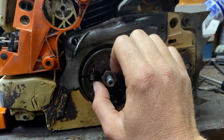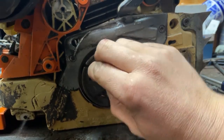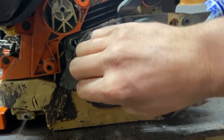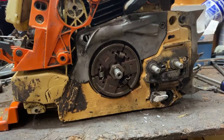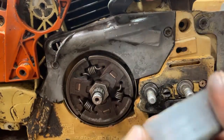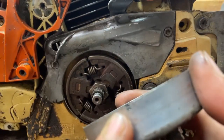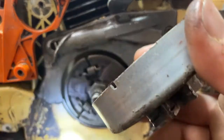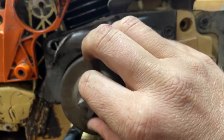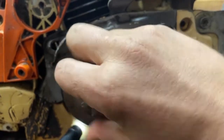I'm actually going to pull the pull rope out so we have something to hold against. Just going to turn the clutch on there. I need to align my little notch right down here. We're gonna stick it back on there, align that little notch, and we're into the oil pump drive gear.